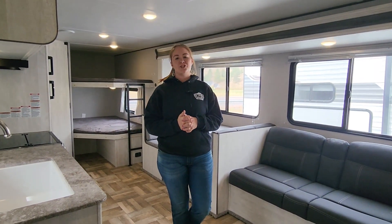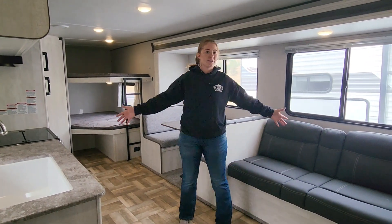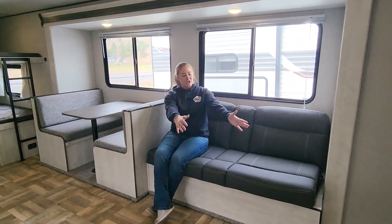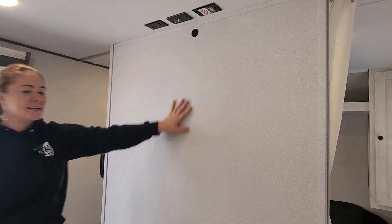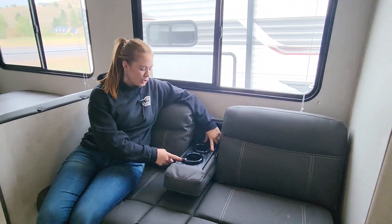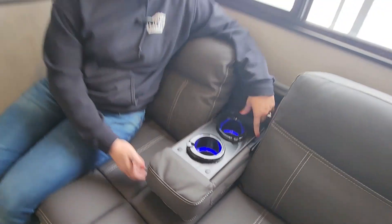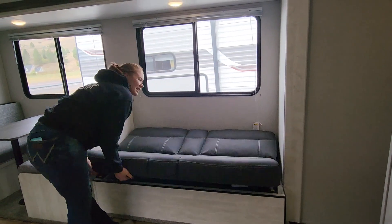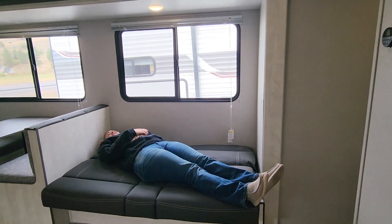This is a 2023 Shasta 26DB i5 edition. This is your living area and living space, starting with the jackknife couch — your sitting area to watch your TV. This is your TV backer and your TV plug-ins. The jackknife couch can come down; you have cup holders with USB charging and lighting for those cup holders.